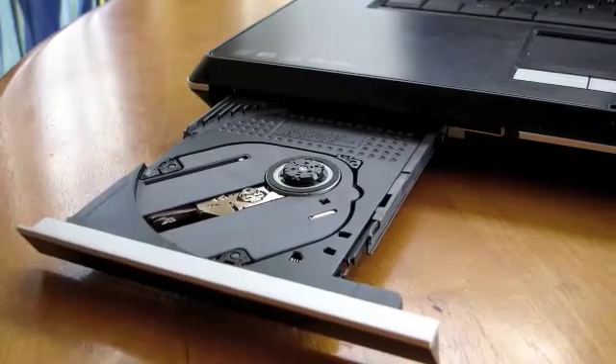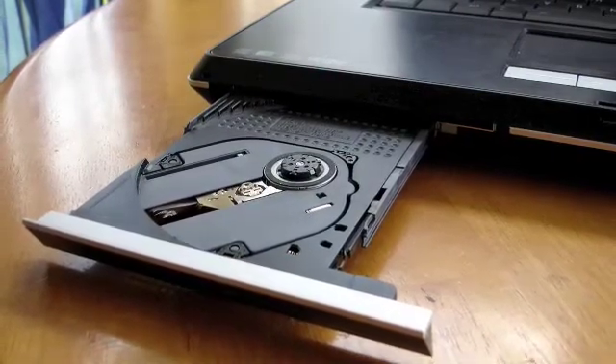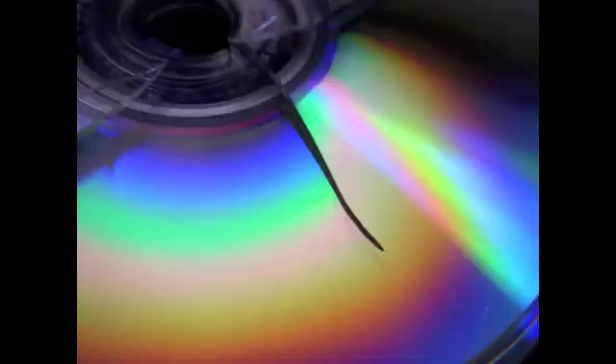CD and DVD drives can go bad in a laptop and need to be replaced. Some symptoms of a bad drive include being loud — either with a disc in or not — and making a grinding sound. I've seen drives where the spindle is loose and it just flings the CD around on the inside, making a really loud noise that could scratch your CD.